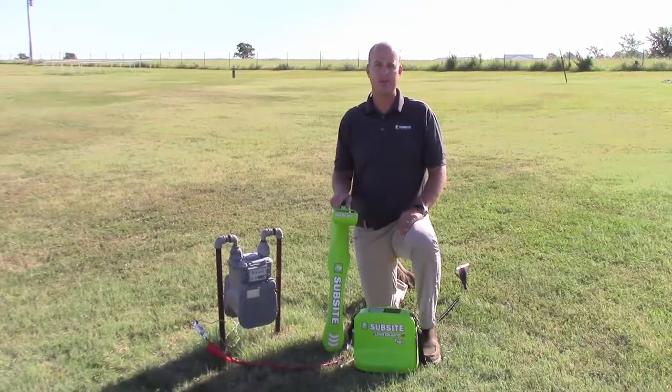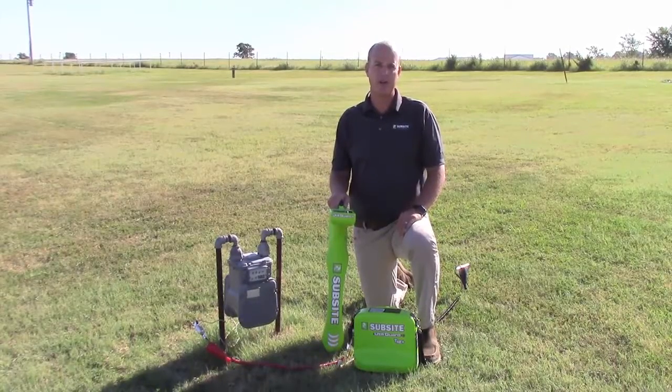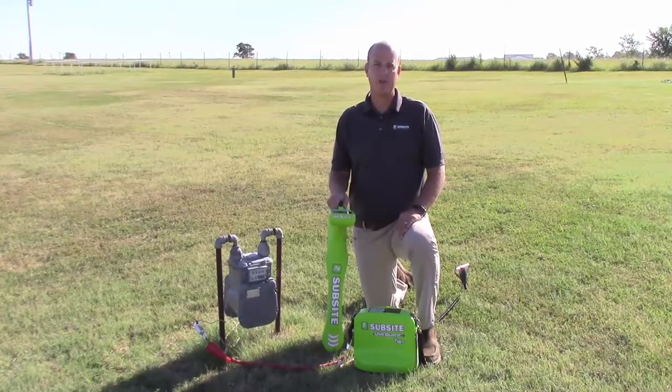Hello, I'm Levi Valdeus with Subside Electronics. Today we are going to cover the direction enabled feature, which can be found on UtiliGuard standard and UtiliGuard advanced units.